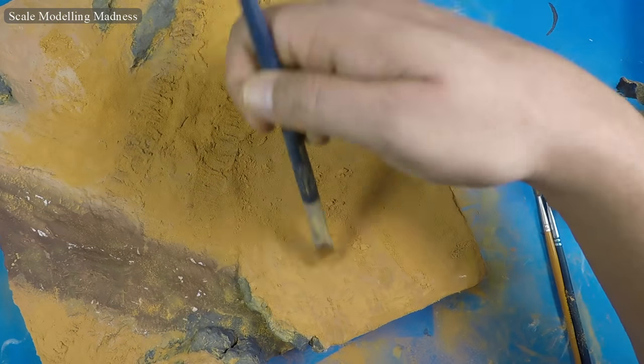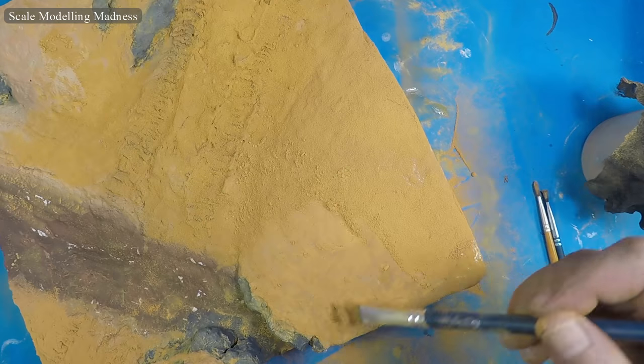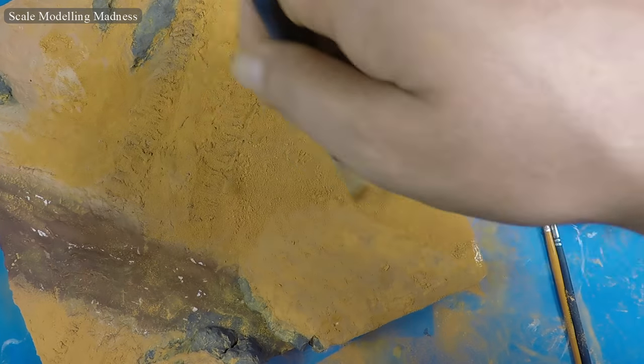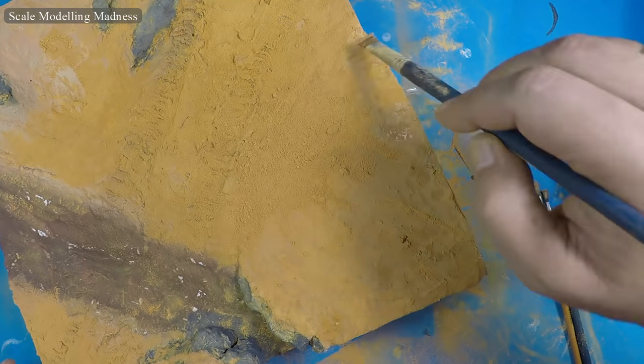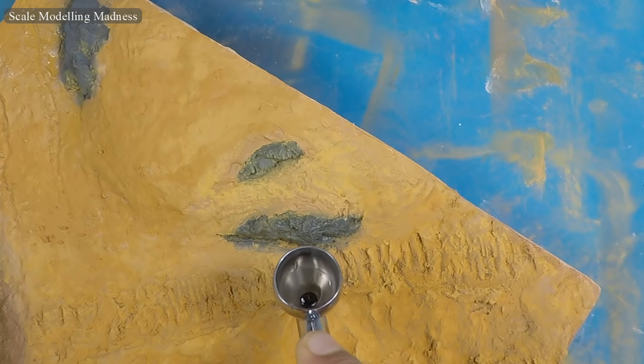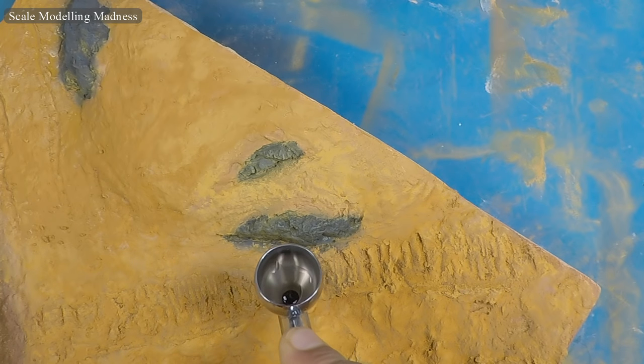The sand looked a bit out of scale so I patted it down with a brush. I cleaned the rock faces by airbrushing water on them, although I tried to leave a little sand on.